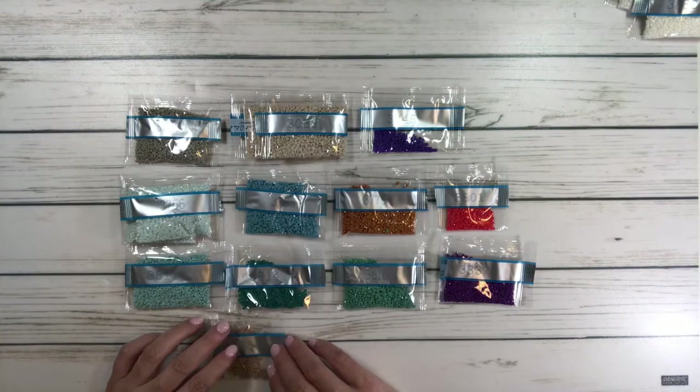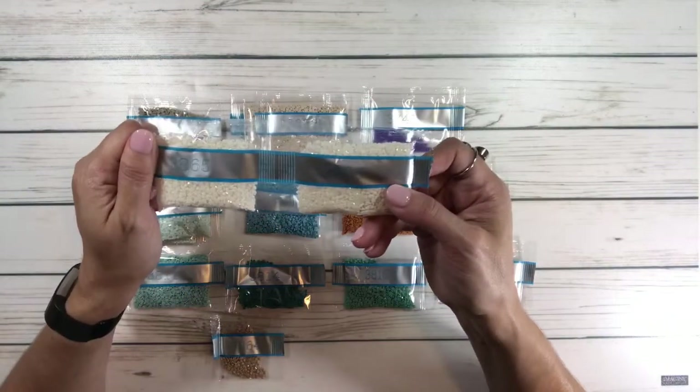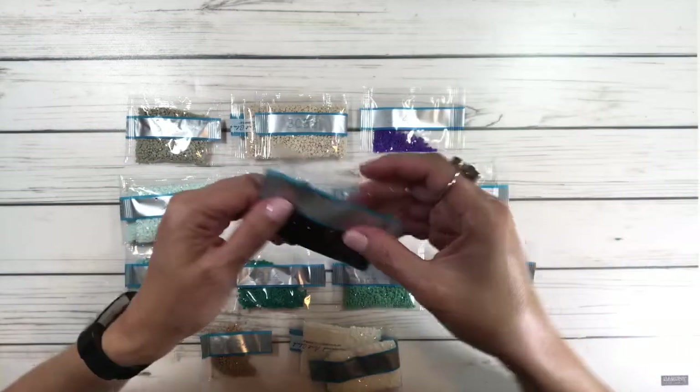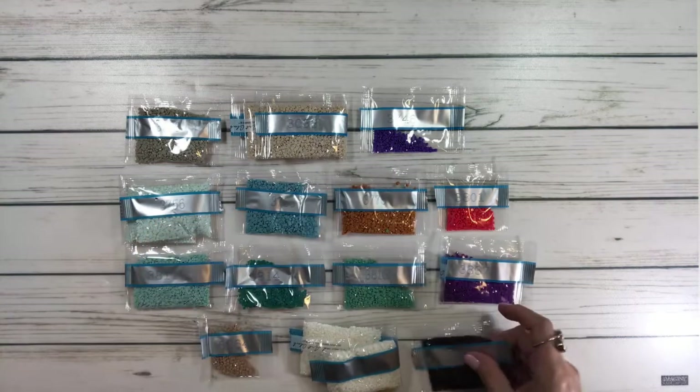Then 3837, 3864, two packets of 3865 which is like a white, and 3371 which is a very, very dark chocolate — and I love dark chocolate!